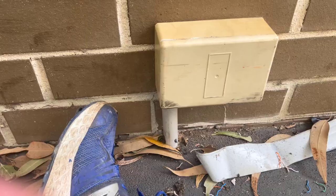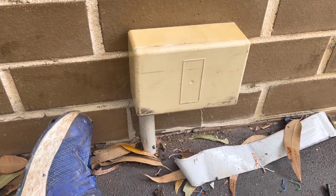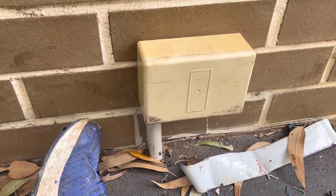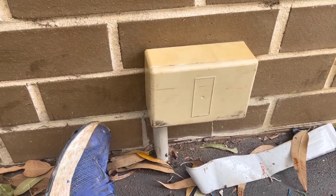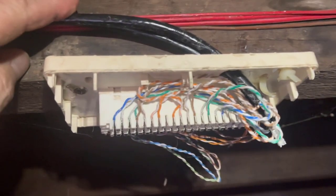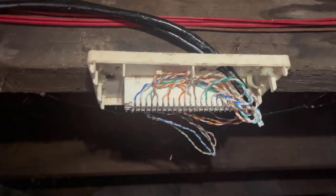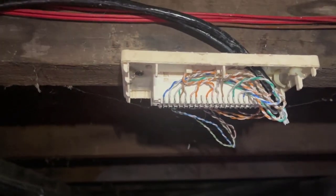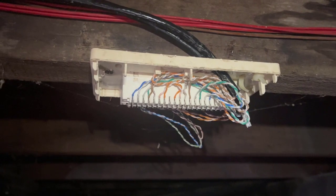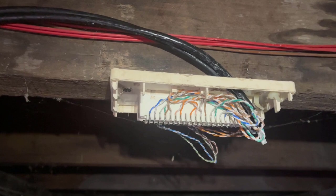One down - that's all terminated now. I've terminated it exactly the same way as it was before - this one was blue, orange, green, brown, and the other one is mixed up, so we're keeping them exactly the same so when everything goes back on it should all just work. I've terminated the end underneath the building in exactly the same pattern as they had it, which is different from the other pattern. I'm just not going to correct it because who knows what I'd mess up. That's pretty much it - underground cat 6 cable repair done.